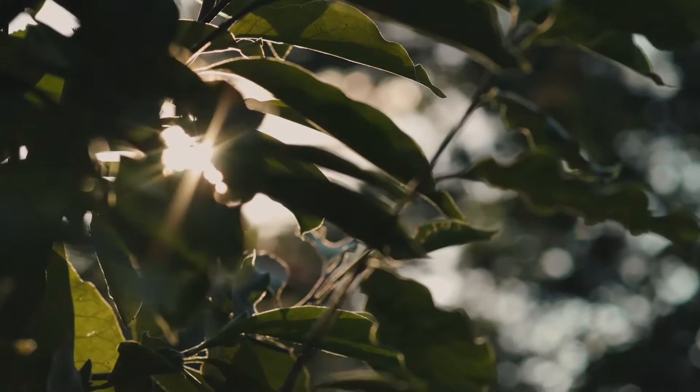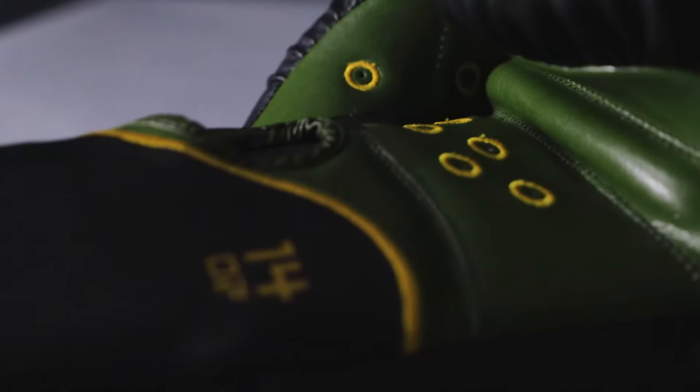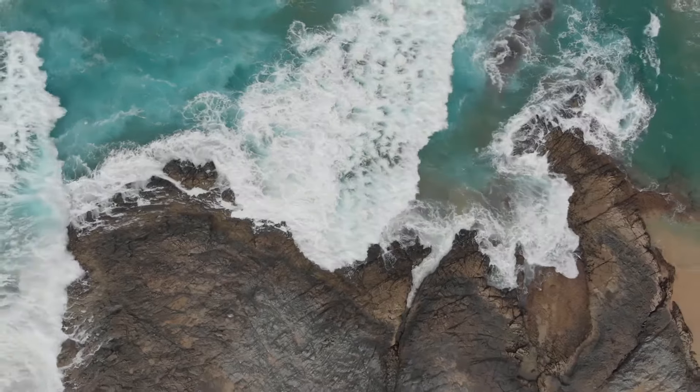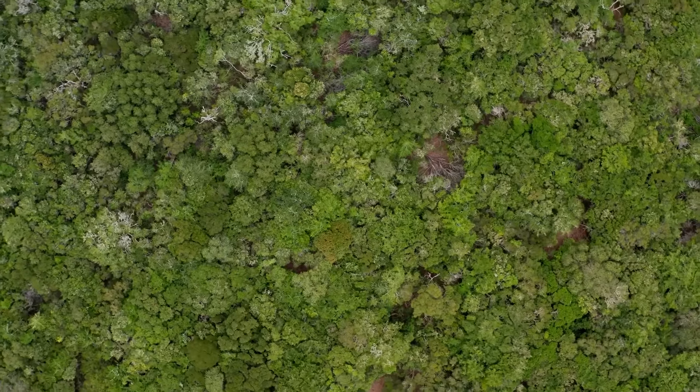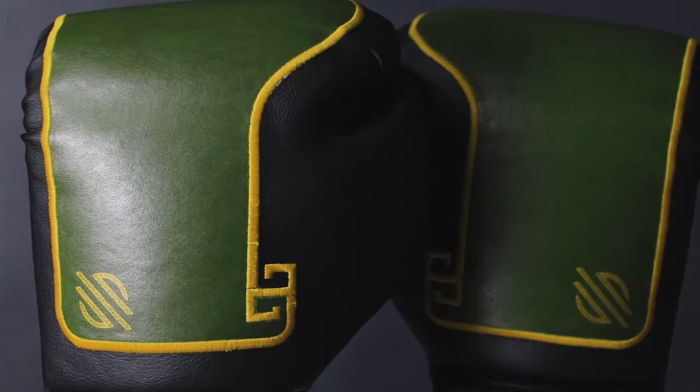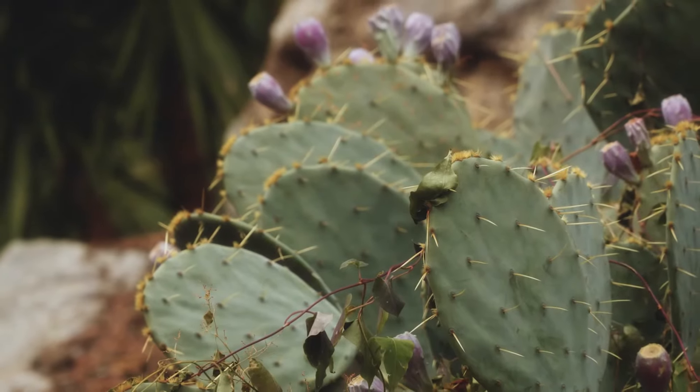We knew we could do even better. After years of research and development into next-gen materials, we're proud to announce we're ready to move things forward yet again. Introducing Los Cactus Boxing Gloves, made of 100% sustainable cactus leather.